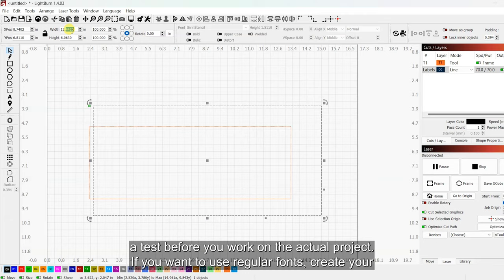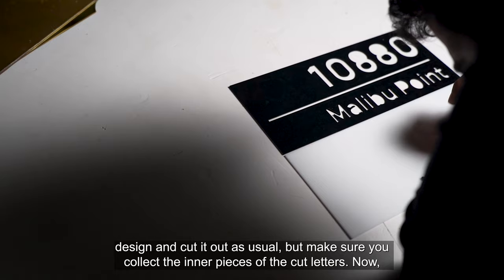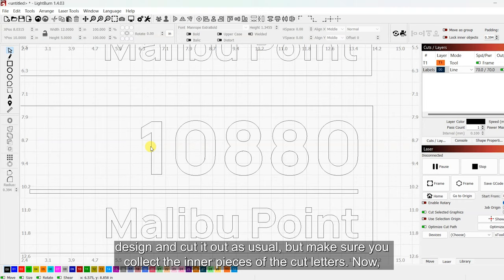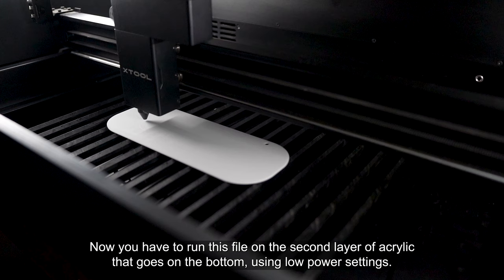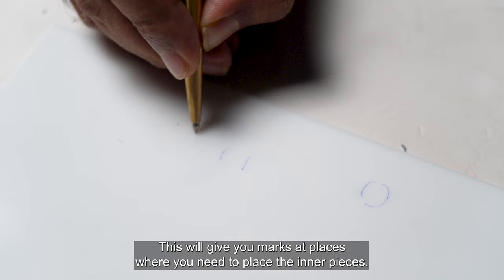If you want to use regular fonts, create your design and cut it out as usual, but make sure you collect the inner pieces of the cut letters. If you're using Lightburn, convert your design to paths, then delete all the outer lines and keep the inner ones — or use any design software to get these. Now run this file on the second layer of acrylic that goes on the bottom using low power settings. This will give you marks at the places where you need to place the inner pieces.